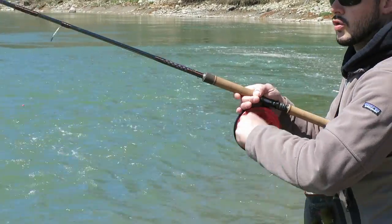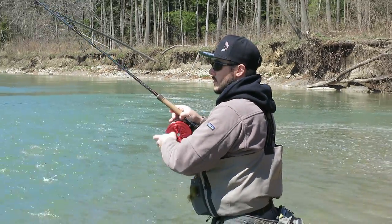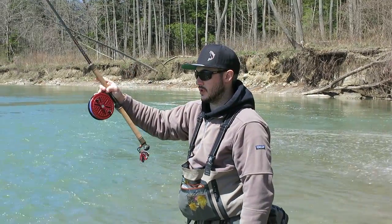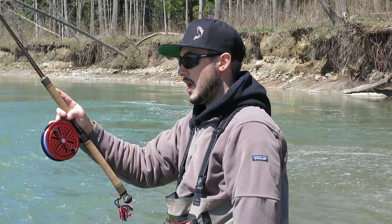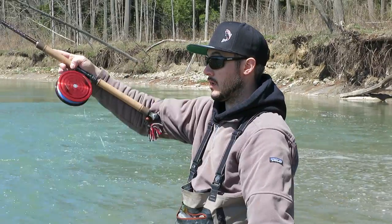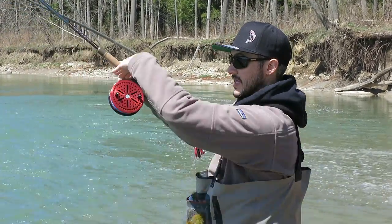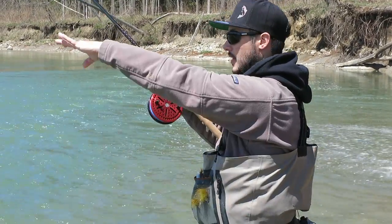I'll do one more crossbody Wallace cast so you guys can see that as well. This cast is what I do 90% of the time — you can do it in really short areas, you don't need much distance to swing the rod, you don't typically have to come behind you although you can if you need to cast further. I'm just going to come across my body and throw it out. I keep my hand below the reel the whole entire time and it acts like a guide for the line to come out.